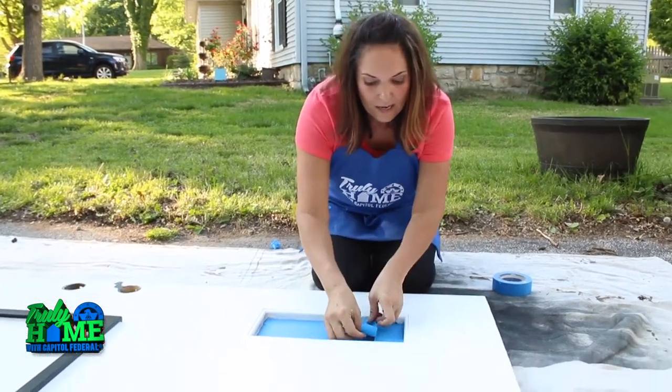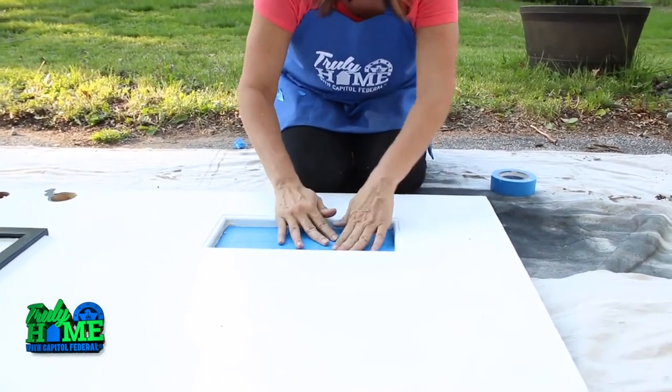Now I'm finishing off by taping it off. Now all of our prep is done, and I can't tell you how important the prep step is to the success of the door.